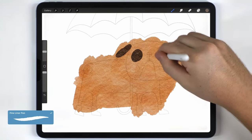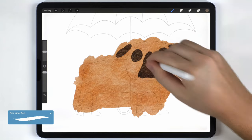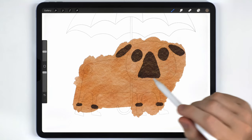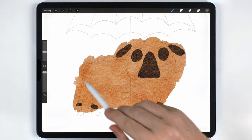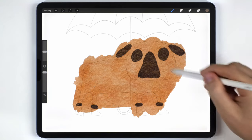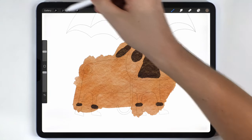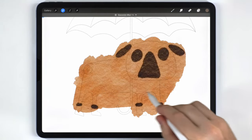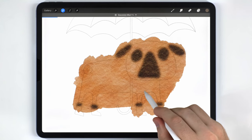This looks pretty good but I didn't fill in the tail — there's a little trick to that I'll show in a minute. For now I want to blur all of these using Gaussian Blur, so I'll go to Adjustments > Gaussian Blur and slide on the screen to set it to around 10 percent.